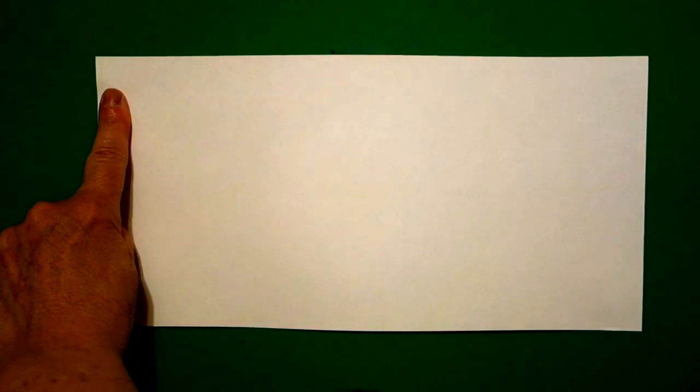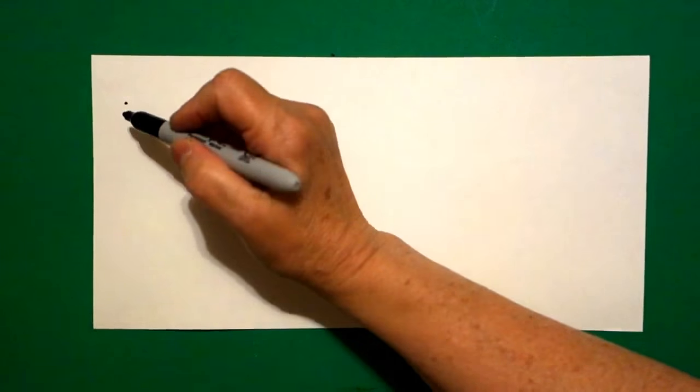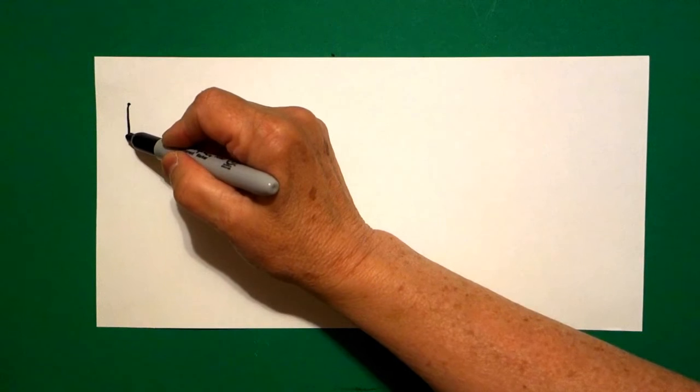Today's project is how to draw a double-headed serpent from the Aztecs. I'm going to take one finger up towards the top, over here on the left, and I'm going to put a dot. And from that dot, I'm going to draw a straight line down.